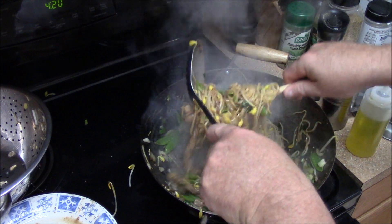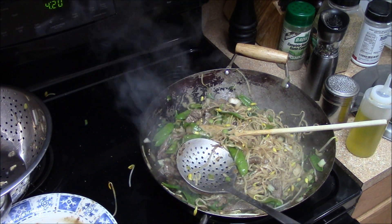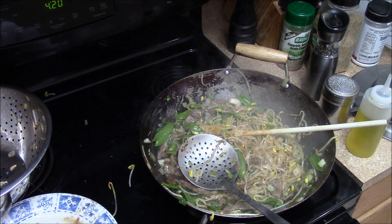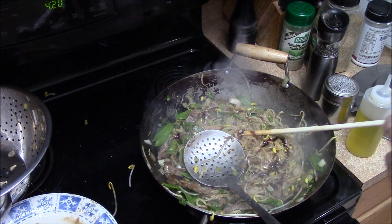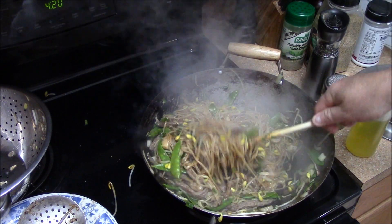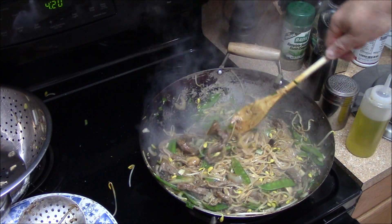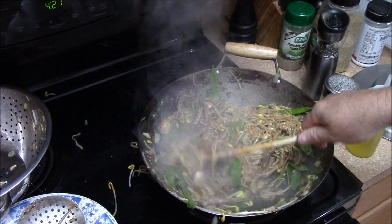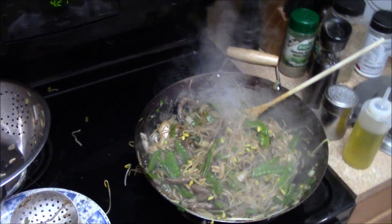A little more soy and some sweet soy sauce. What the hell. Alright, it's time to plate it up.